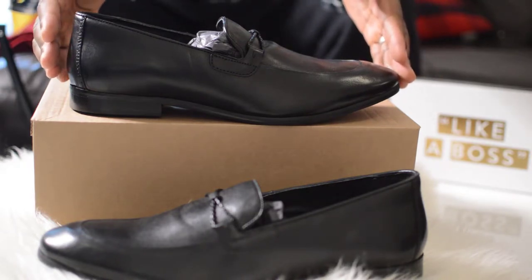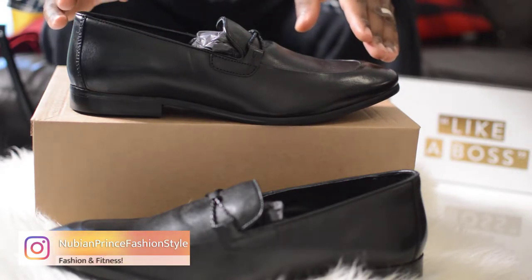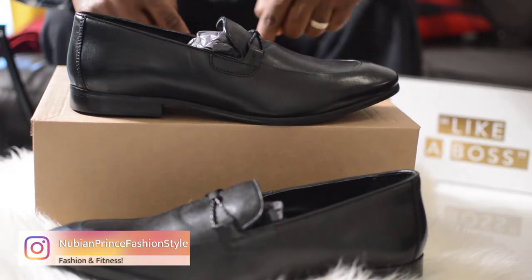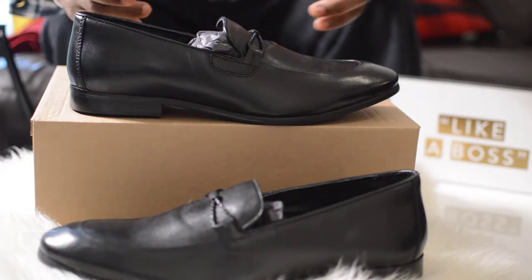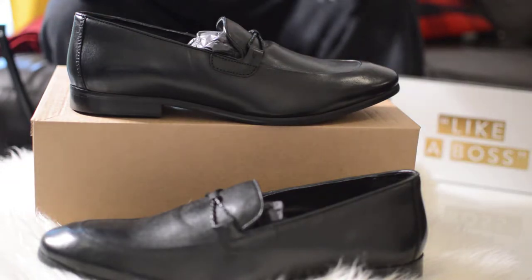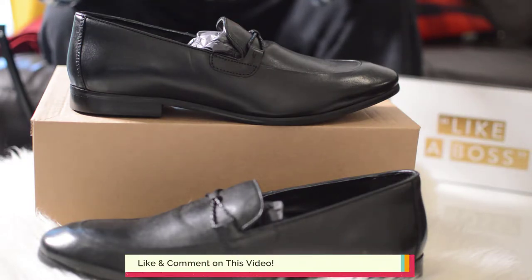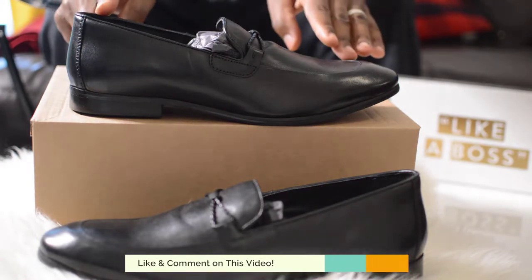The size in this review is a UK size 10. I'm normally a UK size 9, but because it's a very close fit I had to go one size up. Just in case you have wider feet or a high instep, you're going to want to go one size up as well. So keep that in mind — this is a size 10 UK.